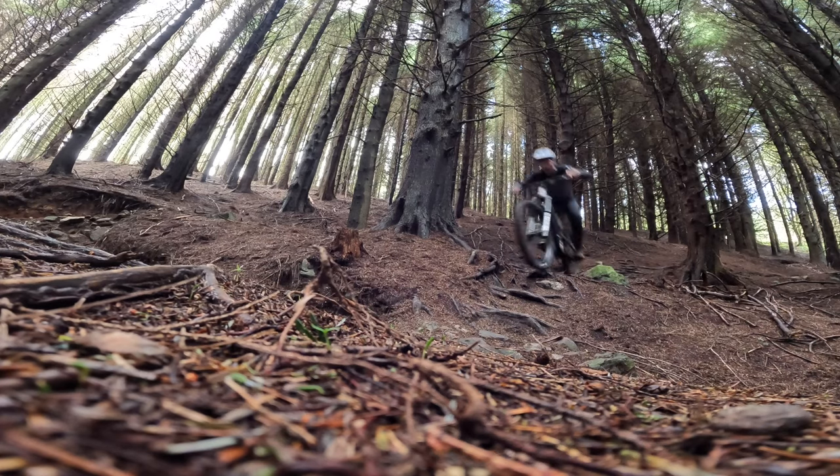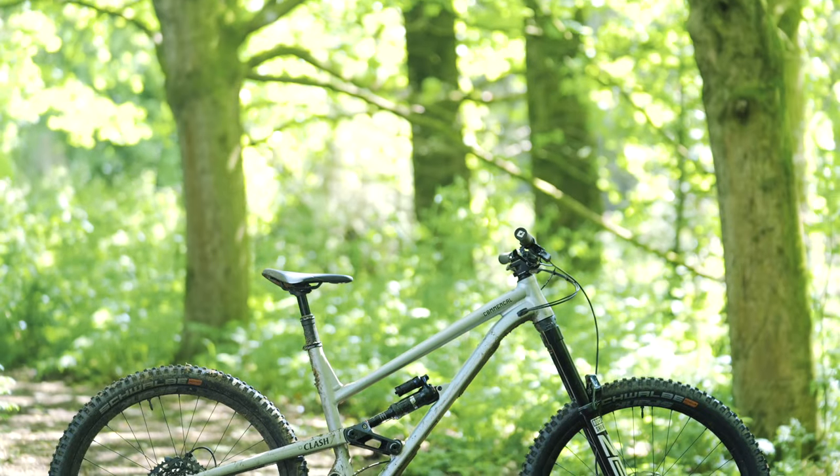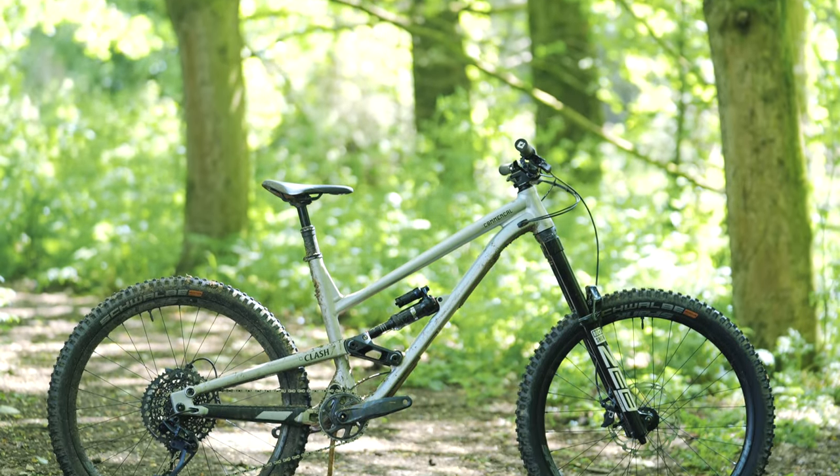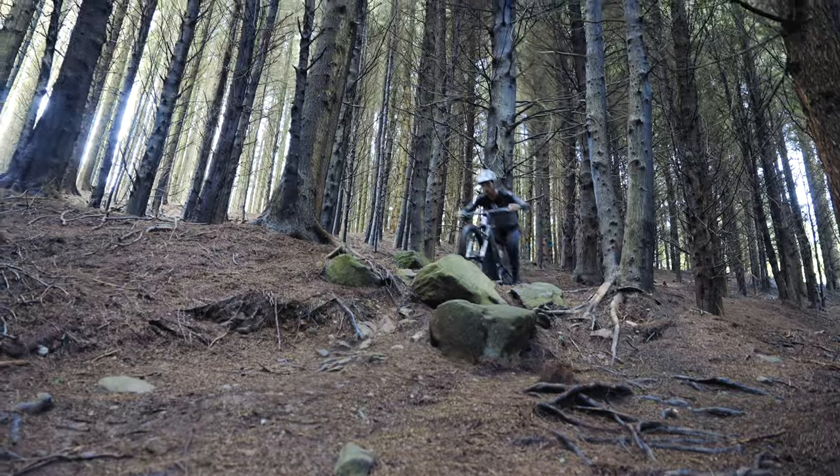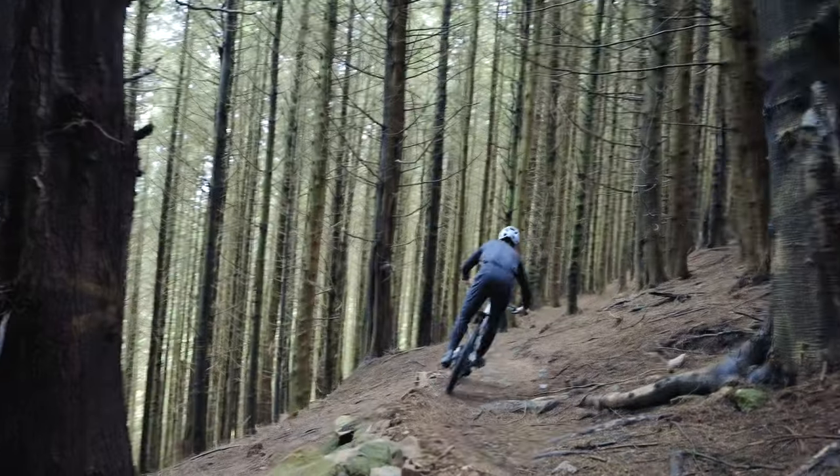Do you think this is the perfect bike for an enduro racer or more of an all-round trail rider, or somewhere in between? I would say somewhere in between. For me personally, this bike is more of a bike-park style bike with the smaller wheels and how it rides. But for someone that wants to do a bit of enduro racing, a bit of trail riding, and a bit of bike park, it's perfect.